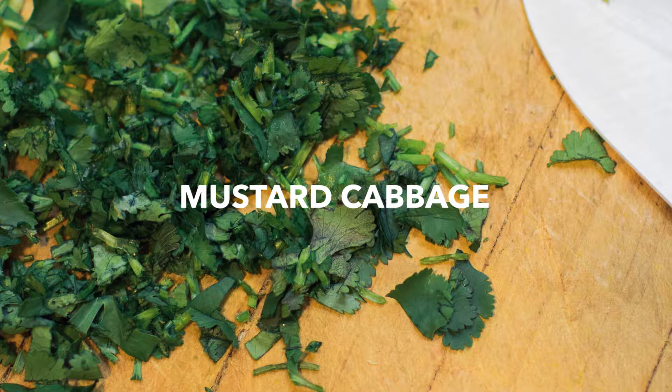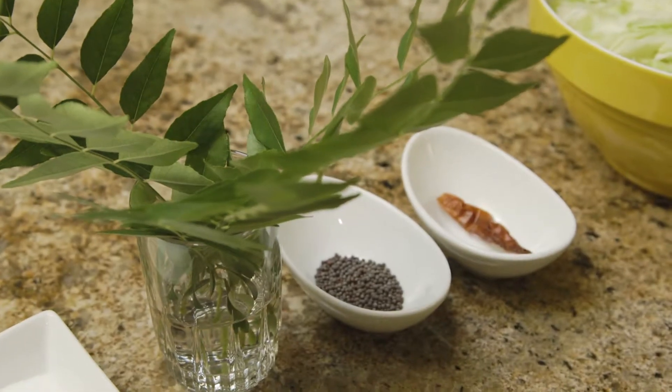Today we will be doing mustard cabbage. This is a very simple dish that is done with thinly sliced cabbage and garnished with mustard seeds and curry leaves.